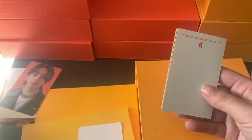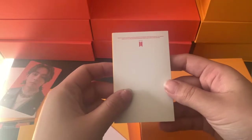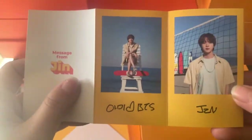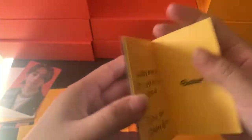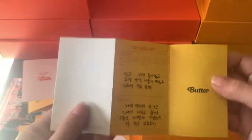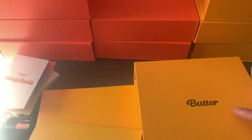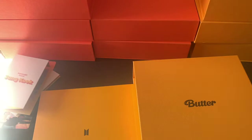Oh, where did the photocard go? There we go. And there's a QR code for the message. We got Jimin. Oh yeah, I forgot there's a back to it — I forgot the back of JK's one. That's the first two pulls. I'll just try and keep it all organized — I'll fix it later.